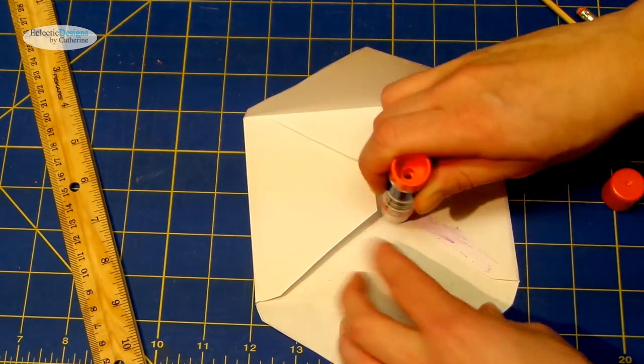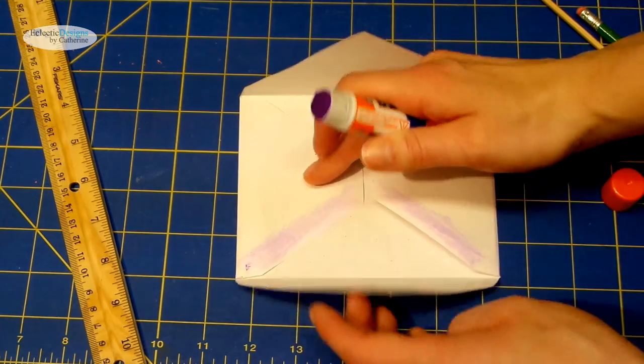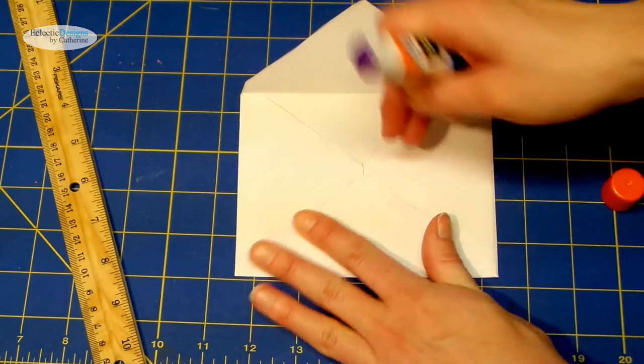Now take your glue stick and apply some glue to the side flaps of the envelope and put the bottom flap over top of the side flaps.